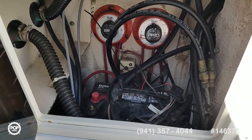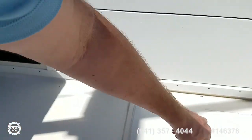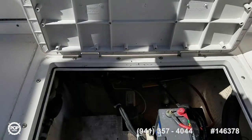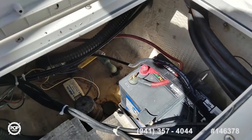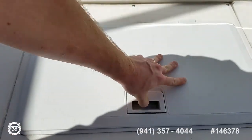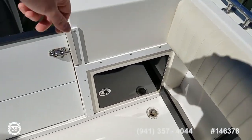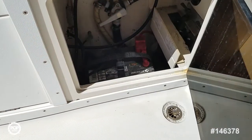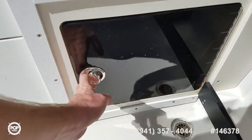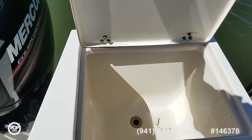There's a total of three batteries on board with breaker switches. Nice clean bilge with easy access. There's a third battery as a house battery, and another starting one in the other rear storage box.